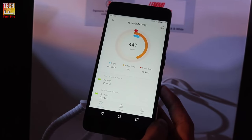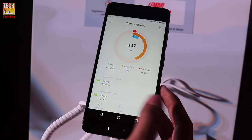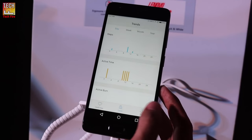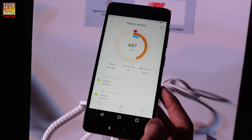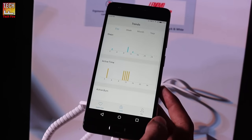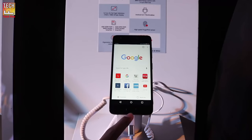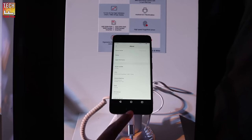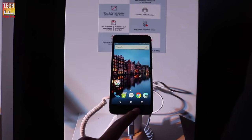The Z2 Plus includes a dedicated application to track all your fitness needs. It has a pedometer, gyroscope sensor, accelerometer, and the sensor processing unit of the Snapdragon 820, which are highly accurate and consume very little power. The Lenovo Z2 Plus runs Android 6.0.1 Marshmallow with the company's own custom skin on top.